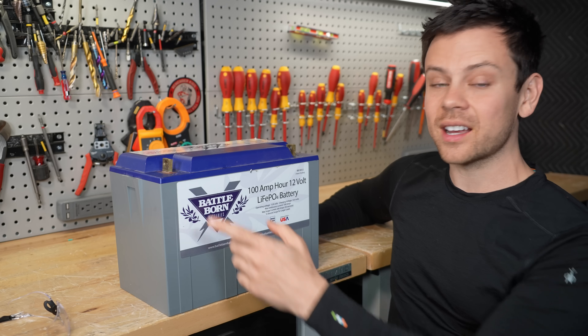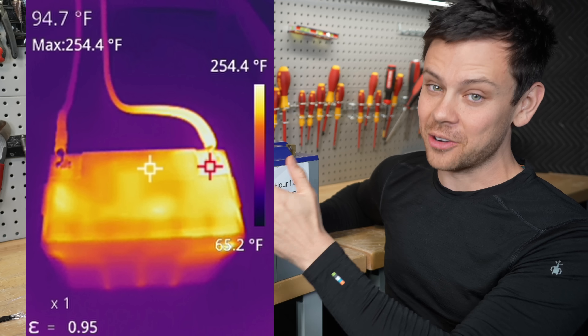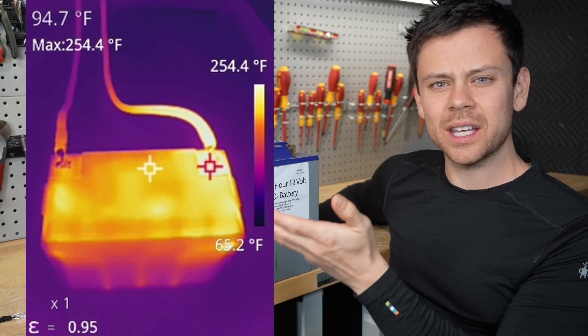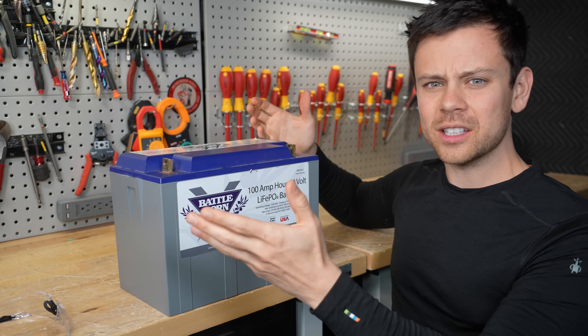I continued the test and got it up to 250 degrees Fahrenheit on this terminal. That is not okay. And then it would randomly cut off — it would totally disconnect power. I was like, what is going on?